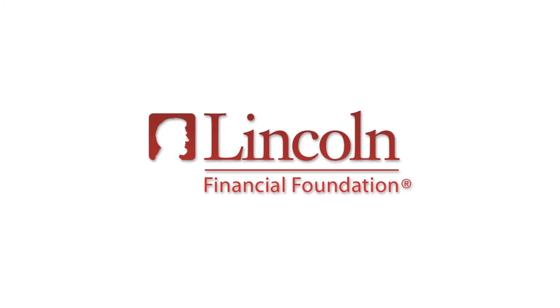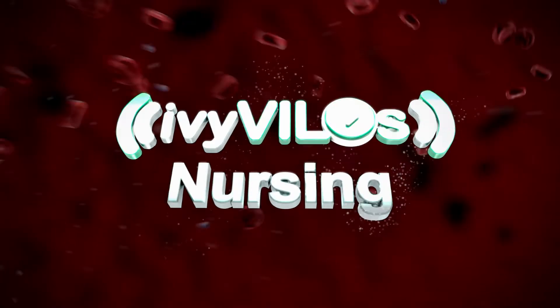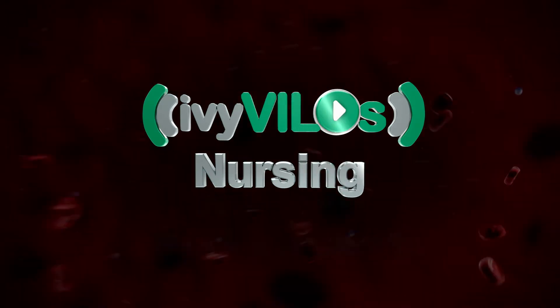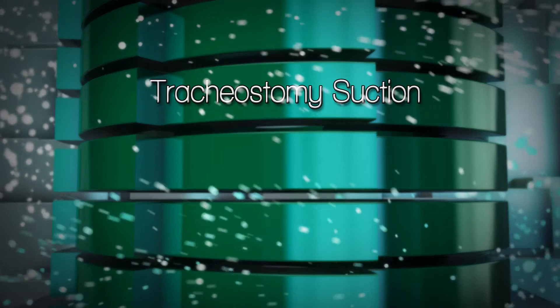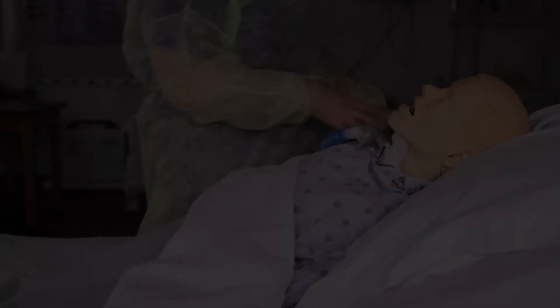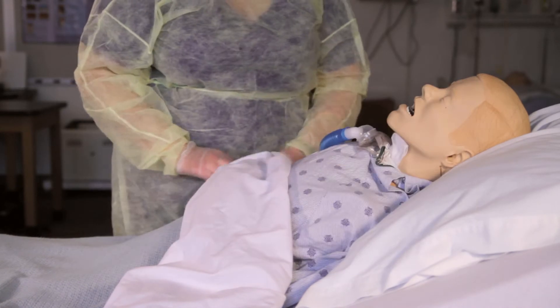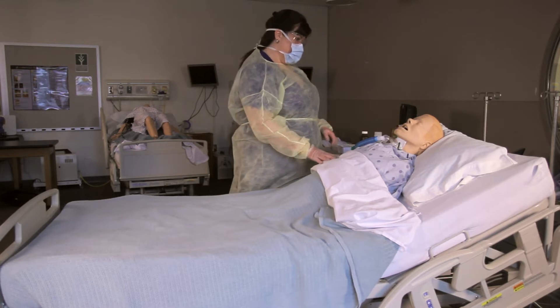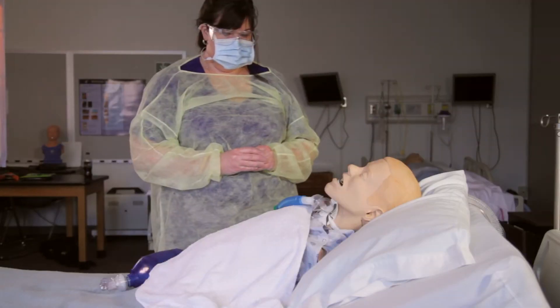The following has been made possible with a grant from the Lincoln Financial Foundation. Trach suction. Review the physician's order. Check the patient's identification band. Ask for their name and birth date. Provide privacy. Explain the procedure.